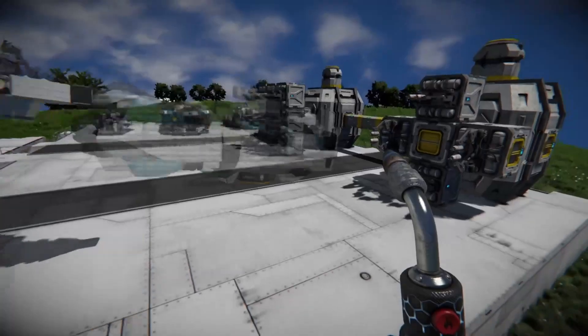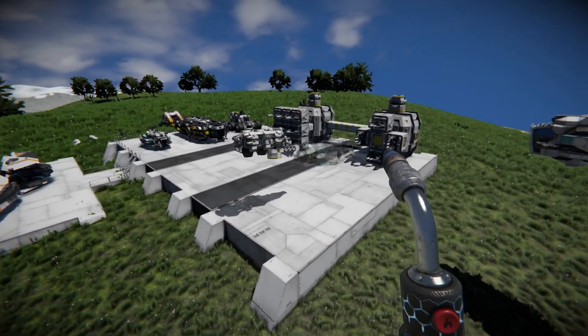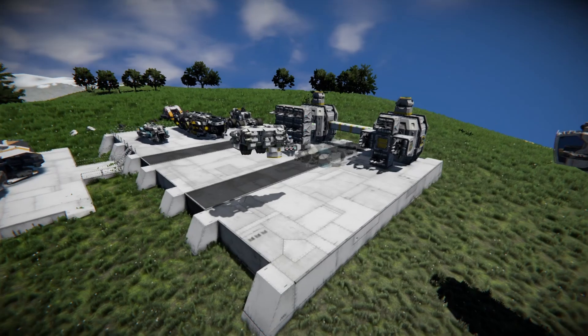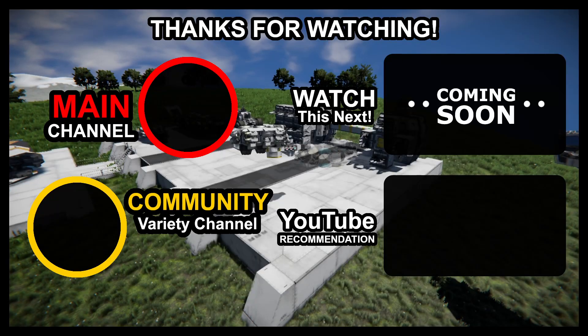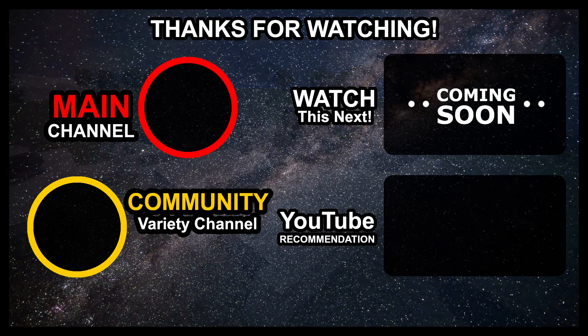I hope that helped you. I hope you have fun printing up ships and getting all sorts of cool stuff from the workshop. If you did find this video helpful, consider hitting that like and subscribe — it does help the channel. Either way, I hope you have a good one, and I'll see you next time. Bye.